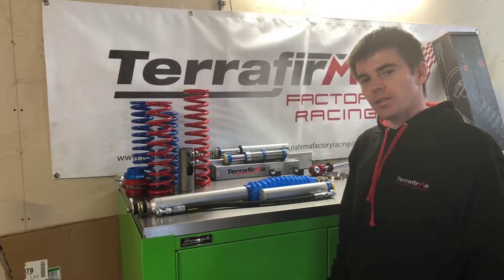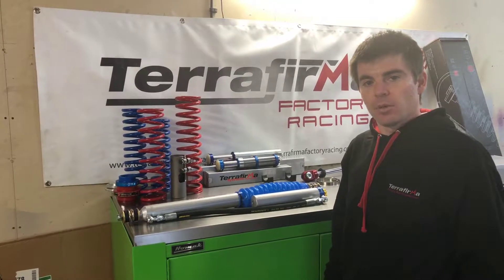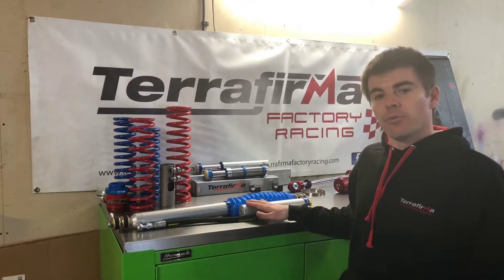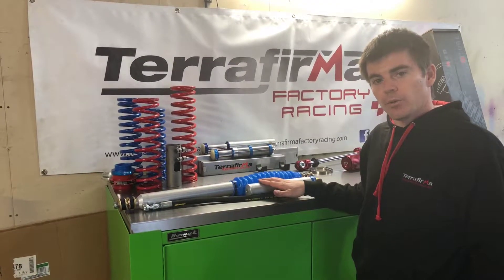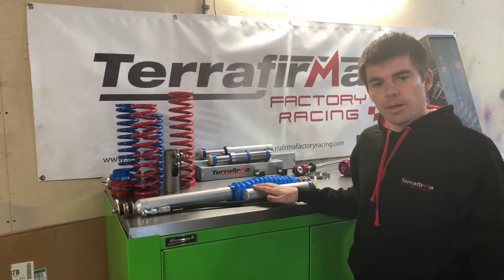Hi and welcome to Terra Firma Factory Racing. In this episode we're going to run you through our eight stage remote reservoir shock absorber, as you can see on the bench here. This is getting into the performance zone now, so we're upgrading from our four stage adjustable that we cover in another video, and it's the last option before you start going to custom mounts on your vehicle.